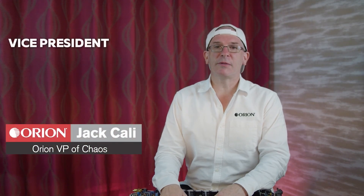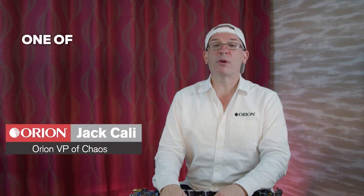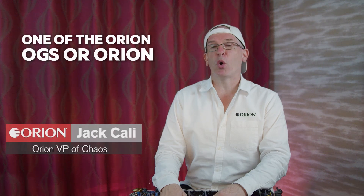Hi, I'm Jack Calley, Vice President of Chaos for Orion, one of the Orion OGs, or Orion Old Guys.